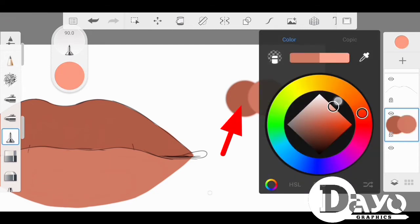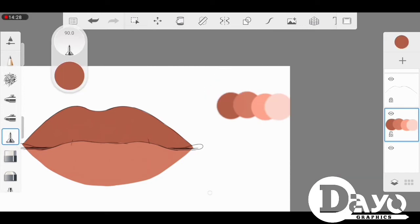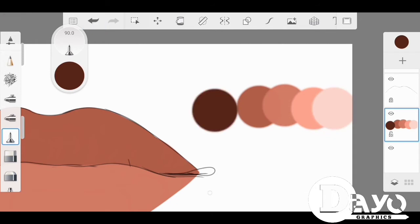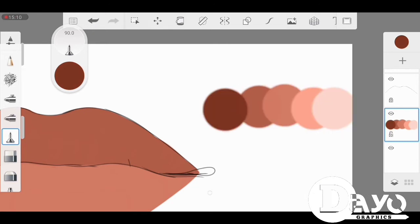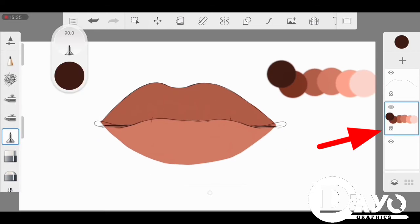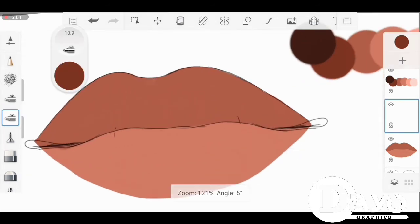Then you can pick out your colors and make your color palette. It doesn't have to be exactly this particular color — you can make it pink, red, or any color you want for the lip. Bring out the highlights, the base color, and the dark color shades. Pick them out for fast use, and make sure after picking them out they are on a different layer. Don't mix it up with the shading layer.